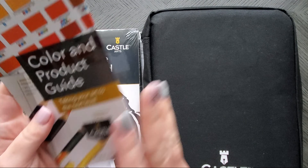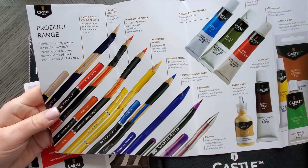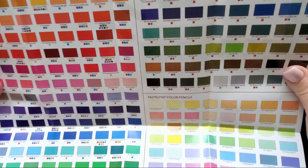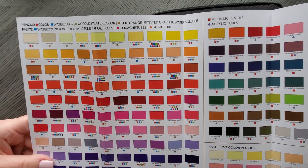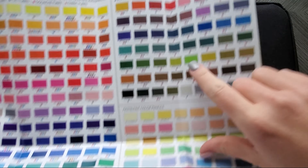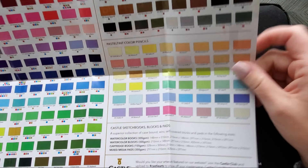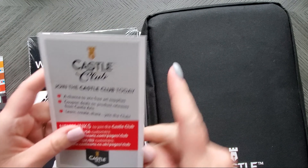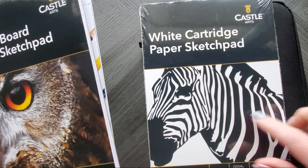The one with a case comes with this color product guide, and it kind of just goes over everything about all of their products, not just these oil-based ones. That said, in here you will see what pencil colors come in the gold range. Gold is now this gold square, so that will apply to this side of the chart. The other side is actually for the metallic pencils and also their acrylic paint tubes, and pastel tints are on their own little thing. They also give you a little thing about their Castle Art Club, and you get a white paper sketch pad.